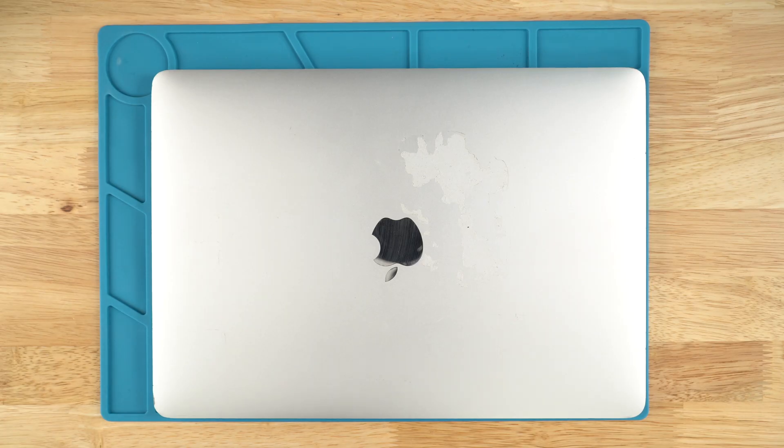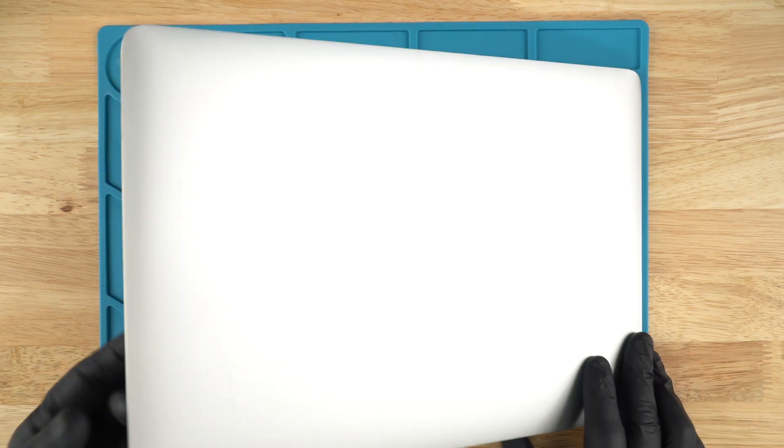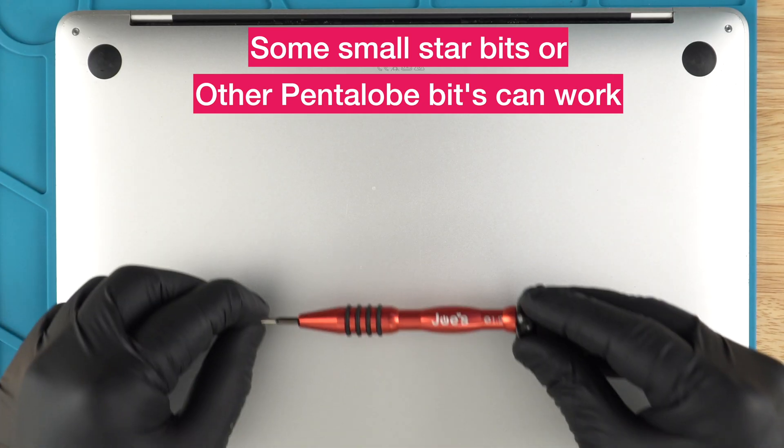In front of me we have an A2338 MacBook and today we're going to be replacing the charger port. We'll use a P5.